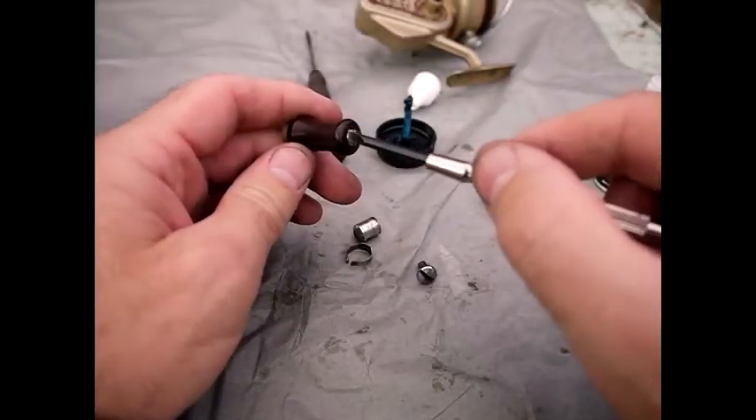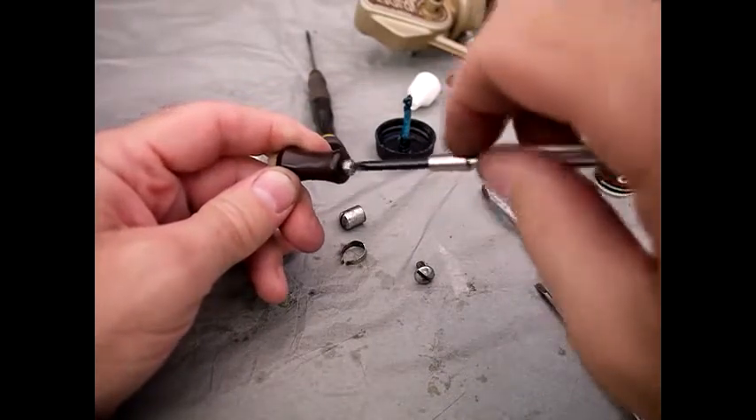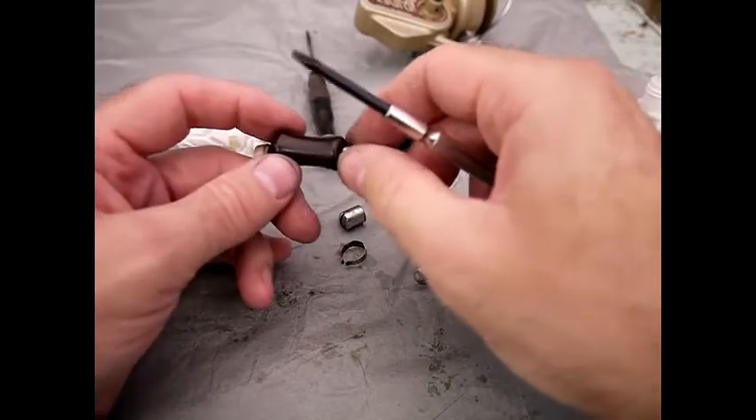Disassembly of the handle is essentially a case of moving this screw, which is stiff — and you don't want it to be too loose, as long as it'll come off when you're using the reel. There's a little brass shaft in there which can be oiled.